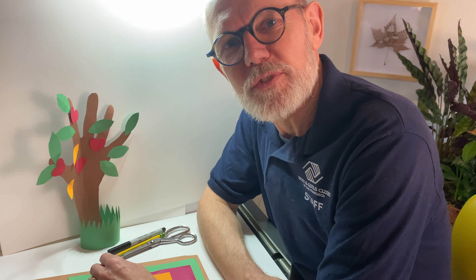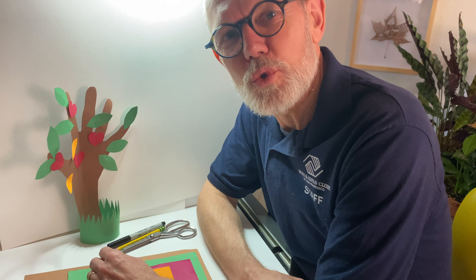Welcome to my art studio. My name is Kai Weber. I'm the art director at the Boys and Girls Club of San Francisco Tenderloin Clubhouse. I will show you today some paper craft, and especially how to do a paper tree.